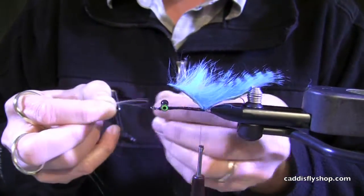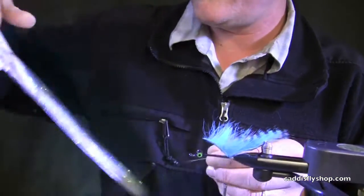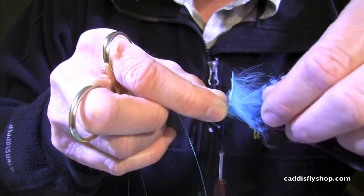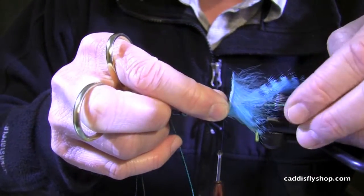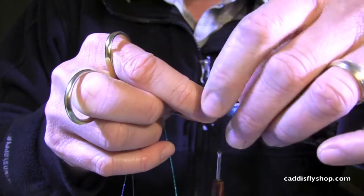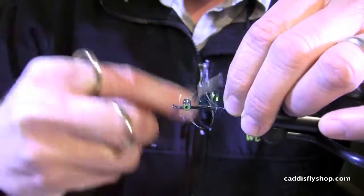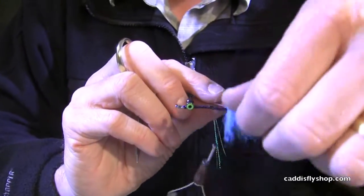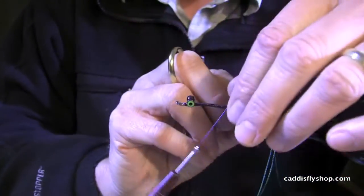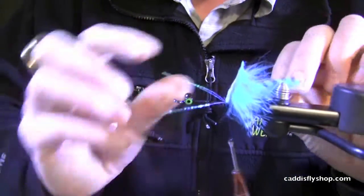Next material we're going to do is some micro lateral scale. This stuff is really nice to work with — it gives you that nice sheen and texture. It's got a little bit of blue components and a little bit of pearly green components in there. I just want to measure this up to the sides of the overwing and tail fiber. I'm going to grab this and tie it in here. Don't worry too much about the fibers that are going to swing back on you — we're going to seal this all down anyway. We're going to take that, fold it back over on the other side.